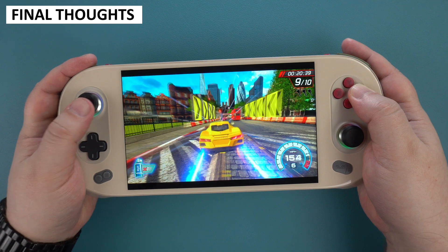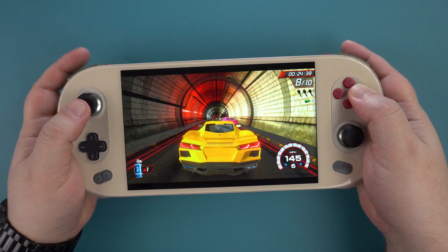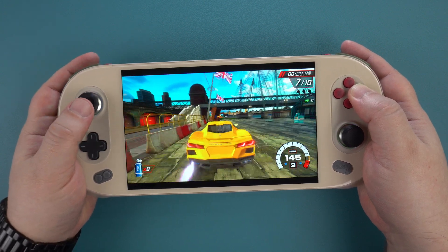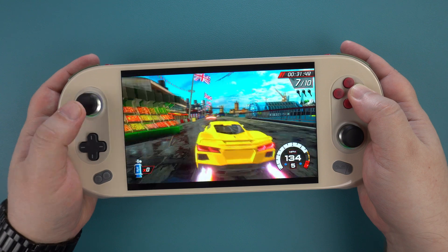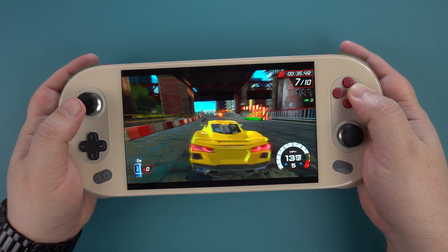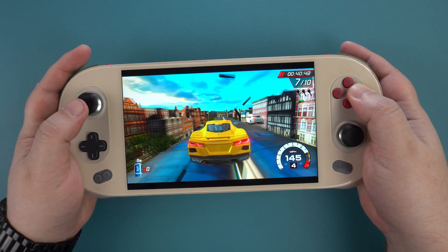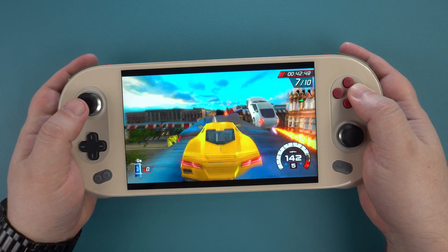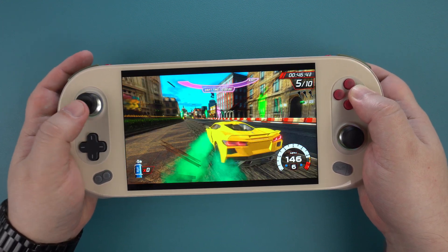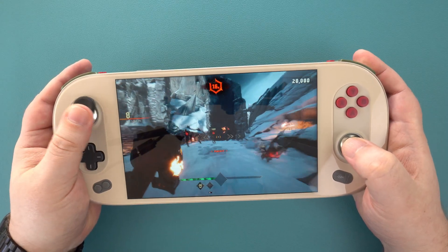Overall, the Iron EO2 is very impressive. In terms of performance, it's the same as the other 6800U-based handhelds, which I am happy to see. You can run the latest AAA games and actually be able to play them — though with some it may be at lower resolutions and graphics settings, but you can still play them. For emulation, the 6800U processor is great, with games running at full speed on Xbox 360 and PlayStation 3 among others. I have nothing negative to say about the performance at all.